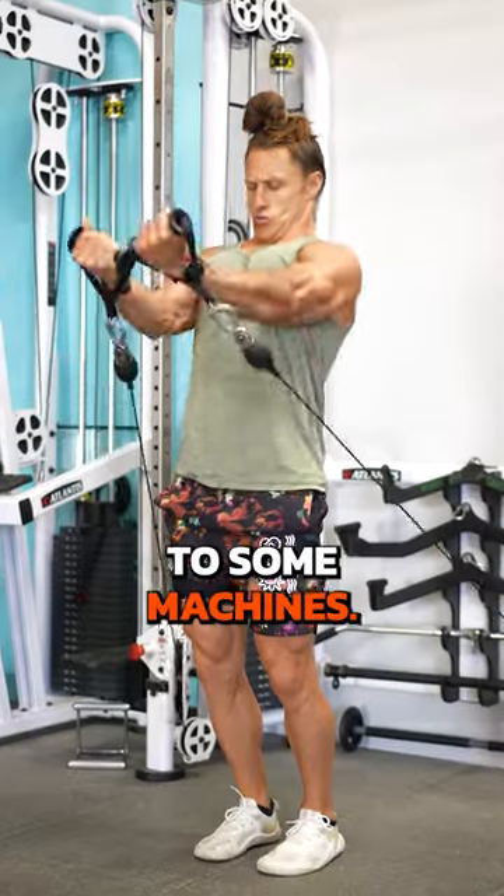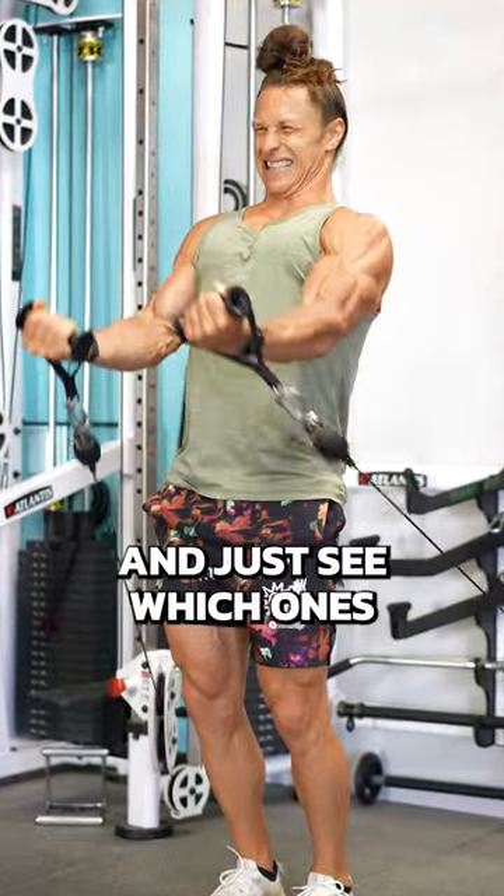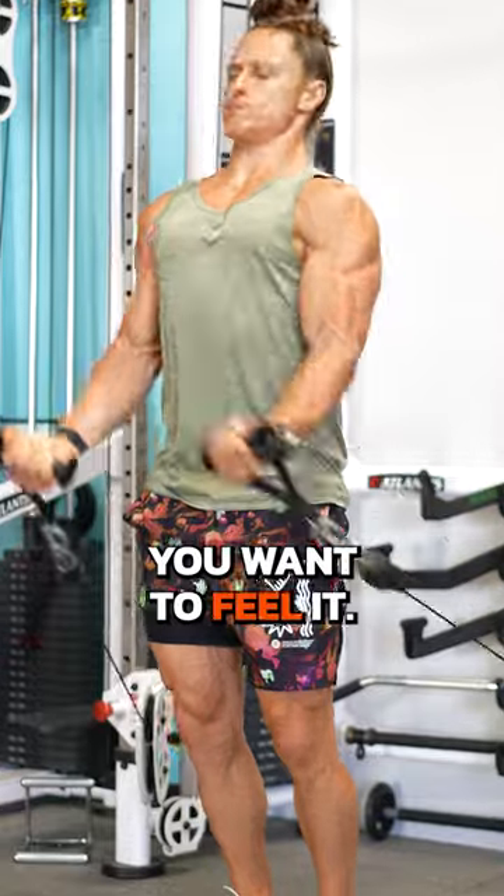If you have access to some machines, play around with different machines and just see which ones make you feel it in the place that you want to feel it.